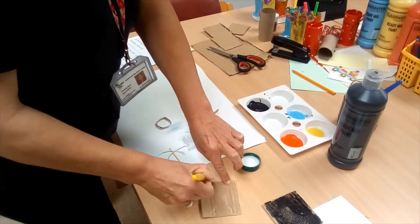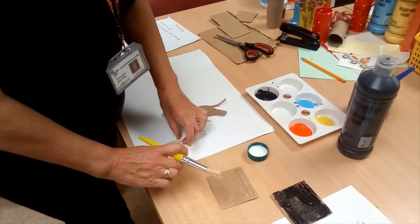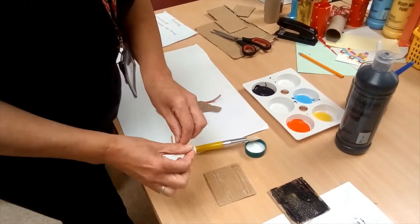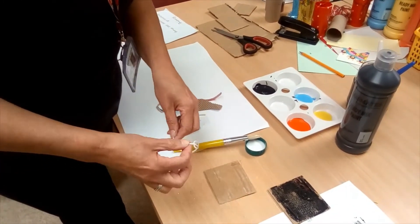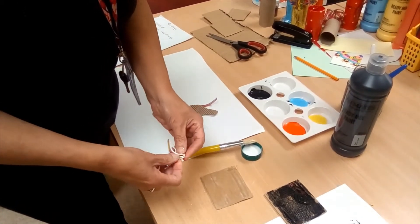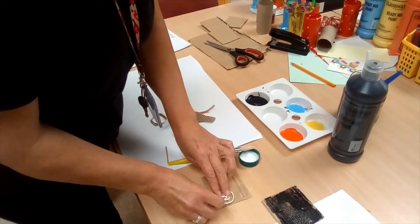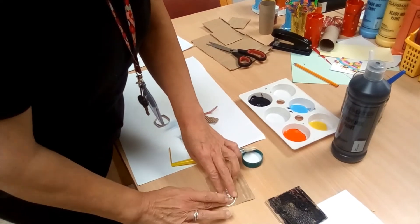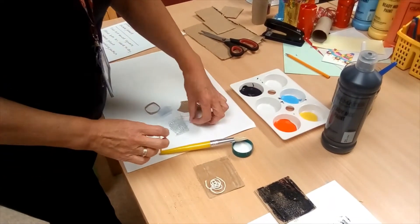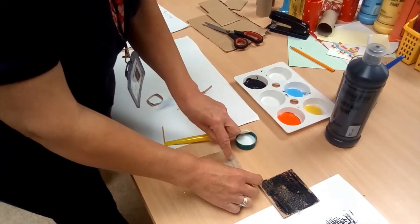We'll get sticky fingers but you can wash them afterwards. Then I'm going to attach my little bits and pieces I've found. So what I'm going to do is make a spiral out of my string — kind of a spiral, any shape you like. Stick it on the card. It won't stick completely straight away. And I'm going to get a piece of net and stick that down as well.